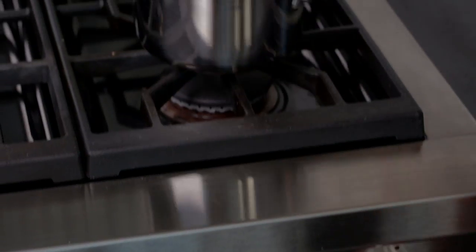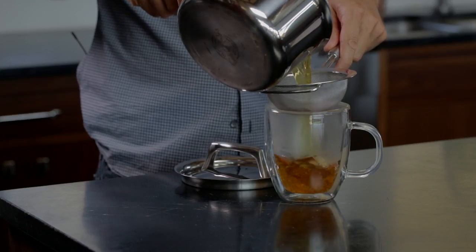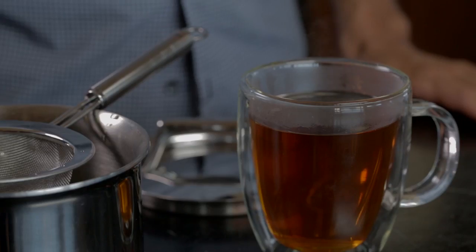Then remove it from the heat and let it steep for another three to five minutes. After the tea is steeped, simply strain it into your cup and enjoy.